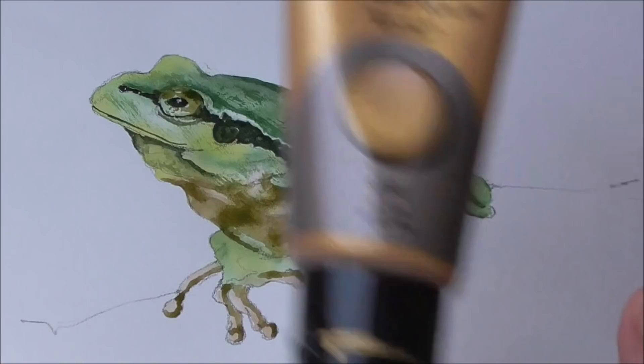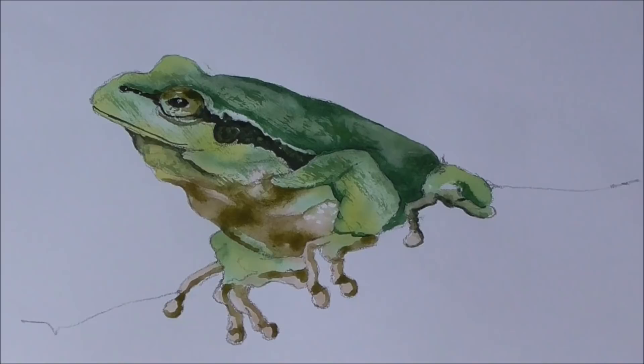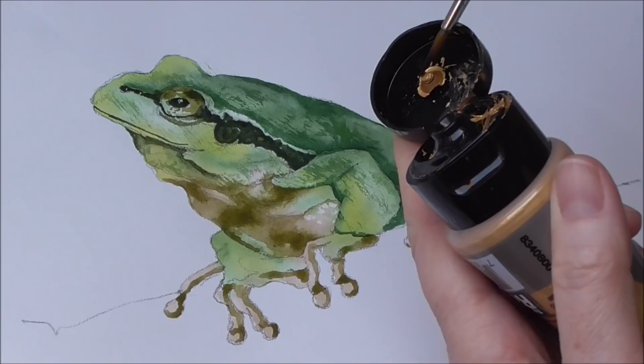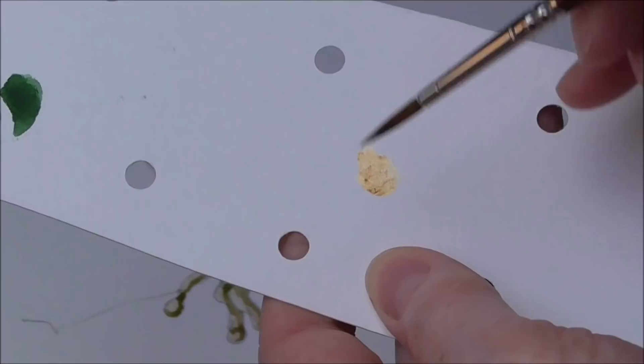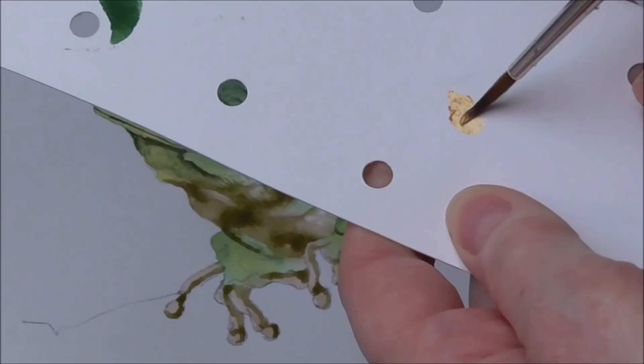The next thing is to get out the gold acrylic paint. Be careful with your brushes — as soon as you put this on. I'm taking literally a tiny speck out of the lid, then working it onto my brush using a bit of paper as a mixing place. Don't mix acrylic with your watercolor paints because they will affect them badly.